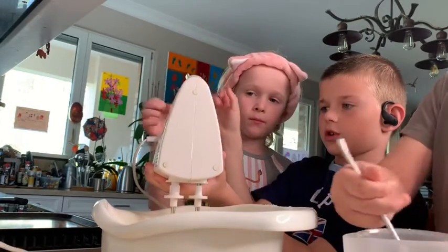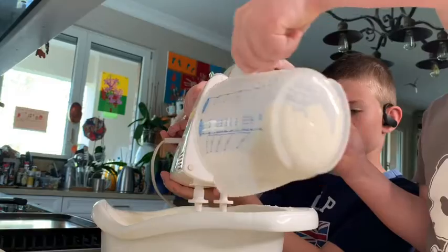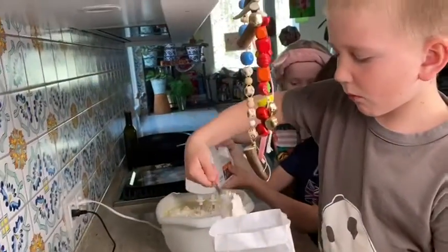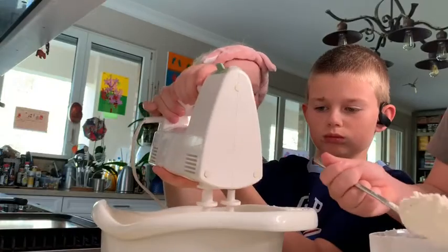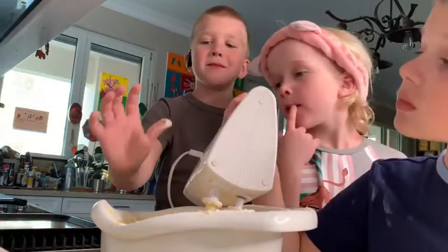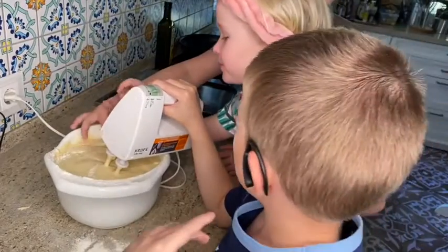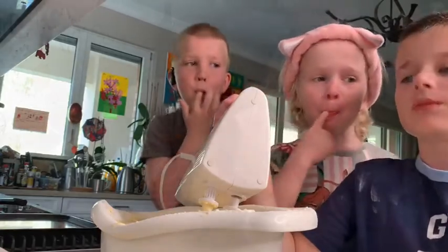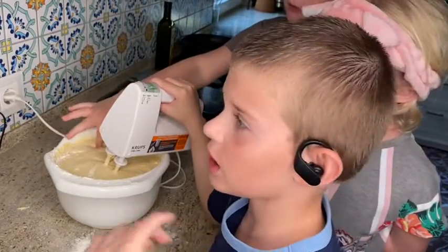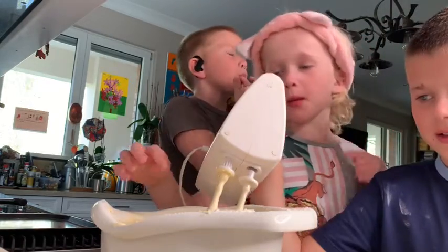Okay Masha, your turn. Let's try it. So we're now gonna try if it tastes good — it's actually pretty nice, but I think when it's gonna be cooked it's gonna be better. The flour is good.